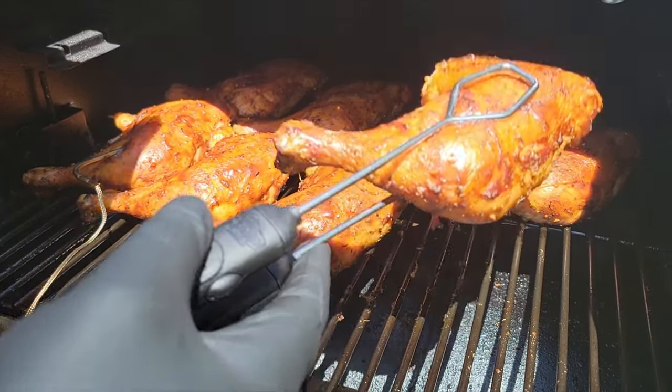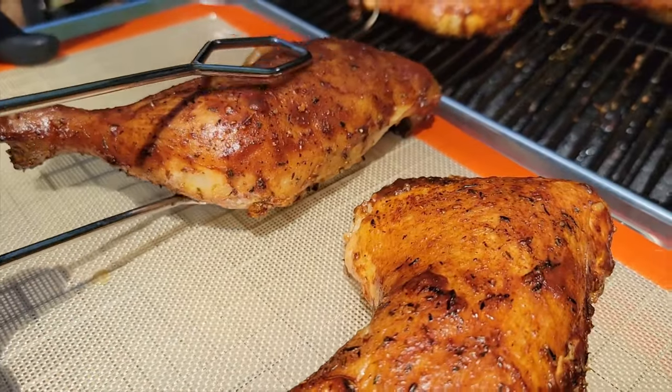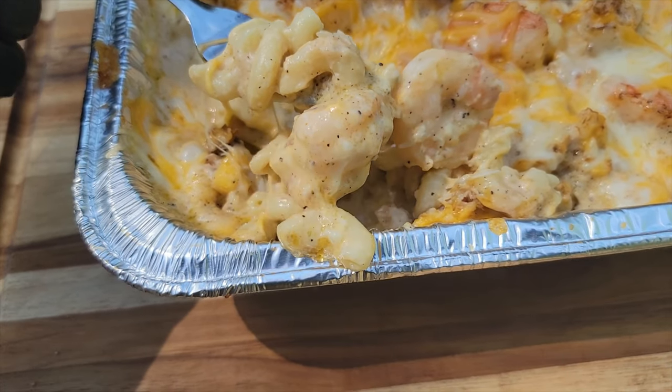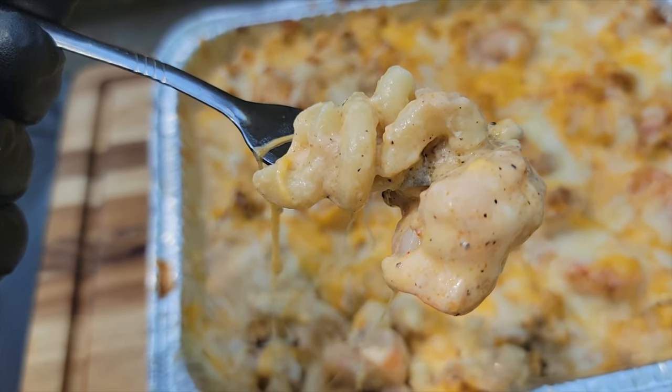Look at those chicken quarters right there — they look absolutely delicious. There you have it, your smoked chicken quarters. I already started eating and it's delicious. I'm impressed with the mac and cheese too — check that video out on the end screen, the smoked seafood mac and cheese. We'll see you guys later, peace!